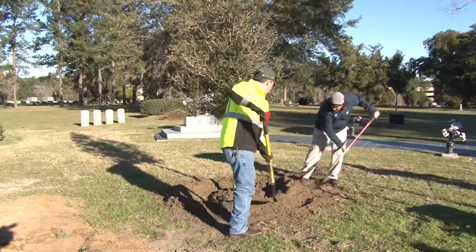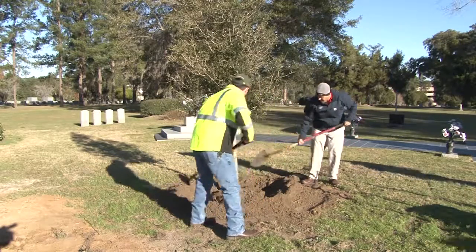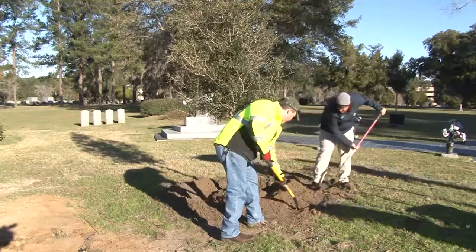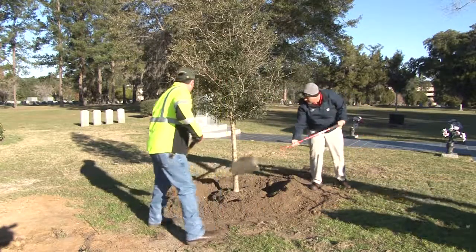The Arbor Division planted two new trees in Sunset Hill Cemetery near the Slave Memorial. While planting those trees, they gave us tips on the best way that we can plant our own trees.